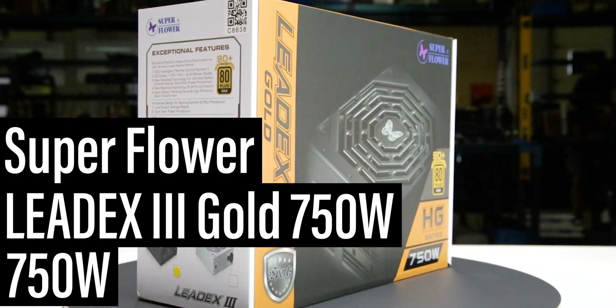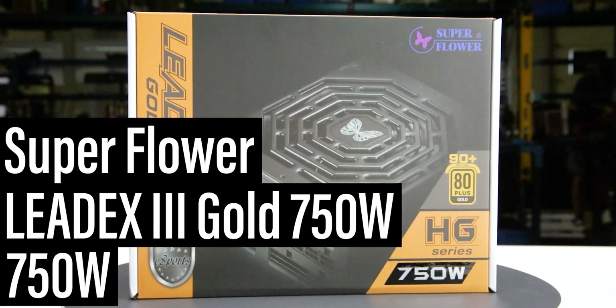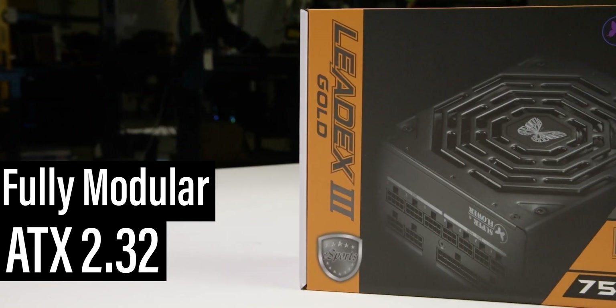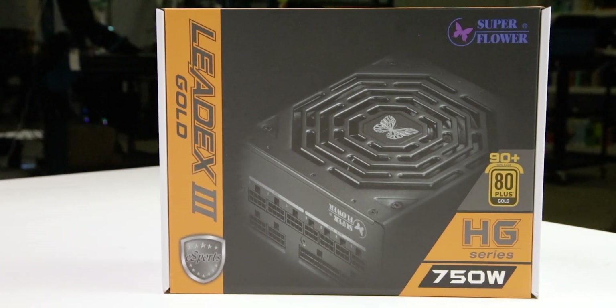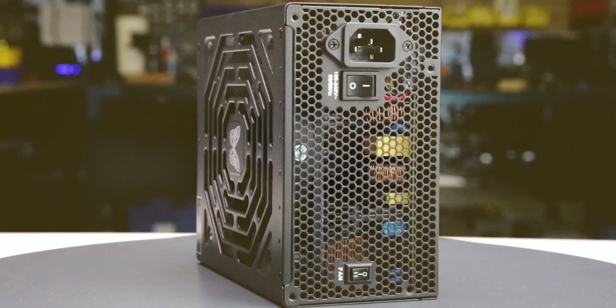This is the LeadX 3 Gold 750W, manufactured by Superflower, with a current MSRP of $130 US. It is a fully modular ATX 2.32 power supply with additional hybrid fan modes allowing passive operation for low loads. The power supply comes in reasonable packaging and measures 150 x 86 x 160 mm.